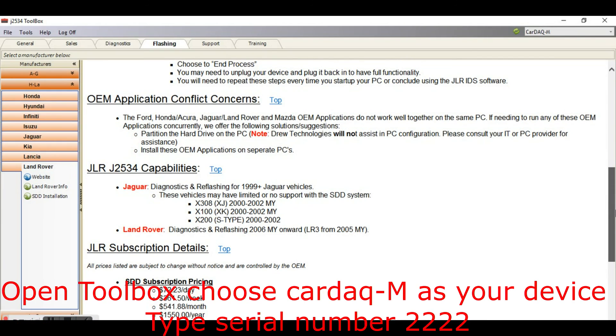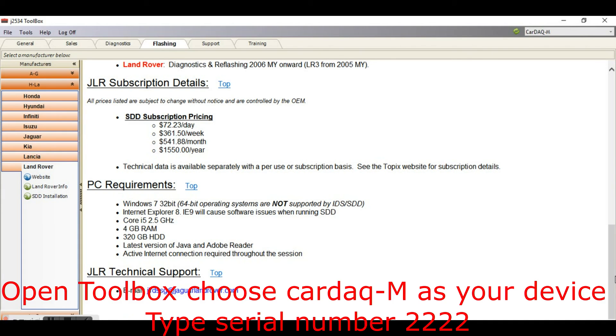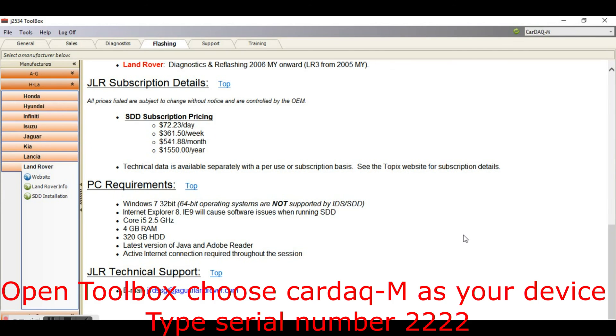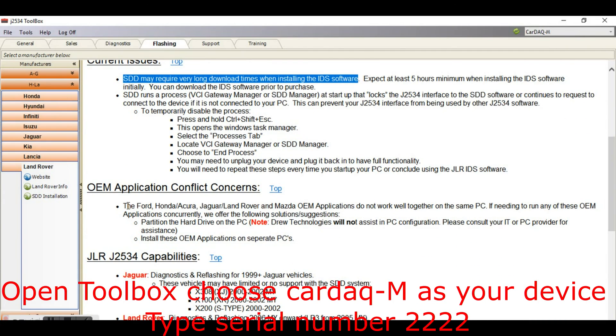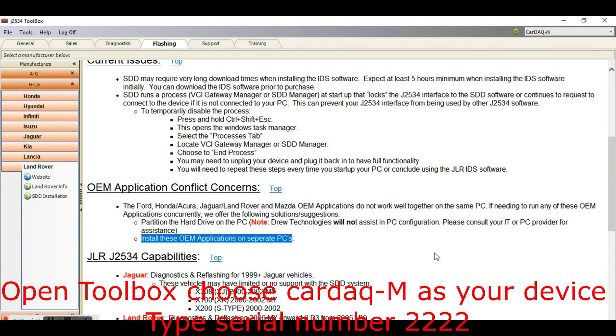Now we need to go through the PC specs for JLR. First of all, note that JLR does not work well if you already have Ford, Mazda, or Honda software on your laptop, so if you have those you're going to need a different laptop. These are not minimum specs — these are required specs. My suggestion is that you go to a used computer store and buy a decent laptop. It has to be Windows 7 32-bit and Internet Explorer 8 — those are the biggest issues. Nobody wants to put IE8 on it for you, and you cannot do any Windows updates or it will not work. Get yourself a used laptop dedicated for JLR if you plan on doing this.